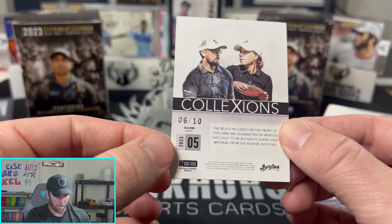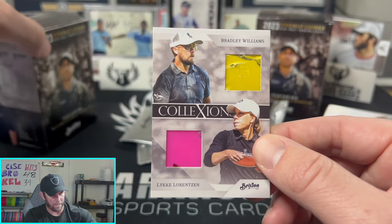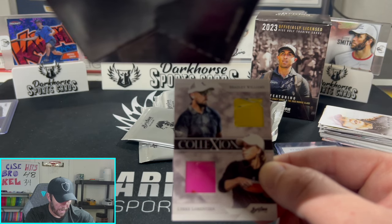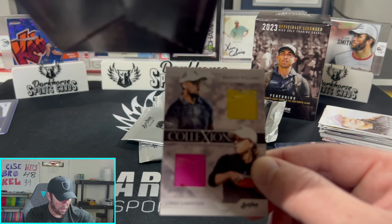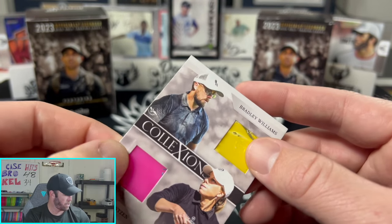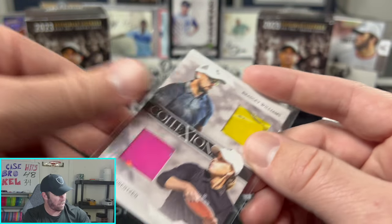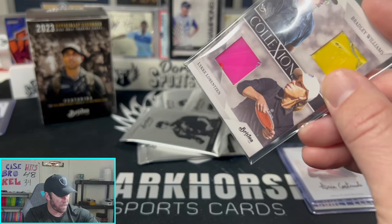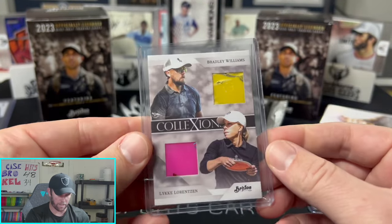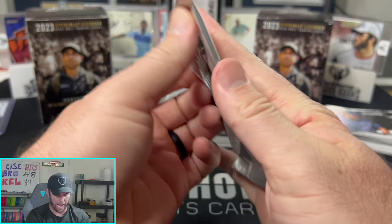It's numbered six out of ten! The Collections dual disc relic card is one in 321 packs — this is extremely rare to pull. Someone lucky will be adding this to their collection. Everything in this giveaway box goes in a 100-point holder. What a crazy first pack of box two — what a crazy two boxes overall!